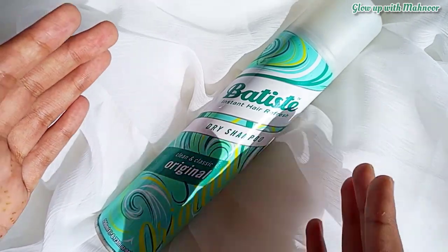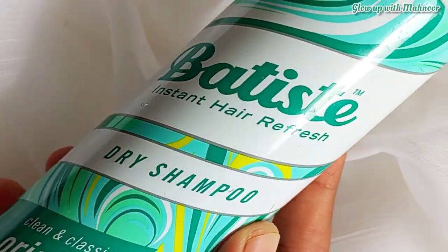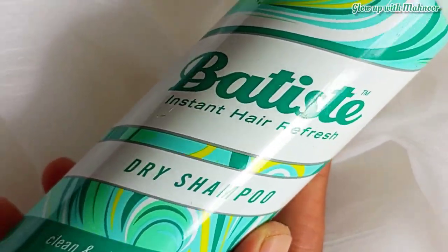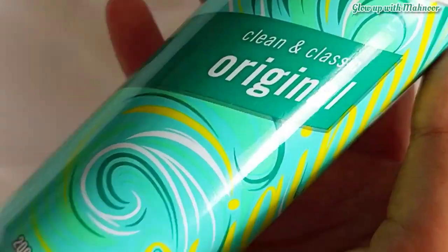Also, for those who have oily scalps — after a hair wash, within just 2 hours their hair becomes extremely greasy again. So it is good for them too. At least they will not feel greasy or feel bad.